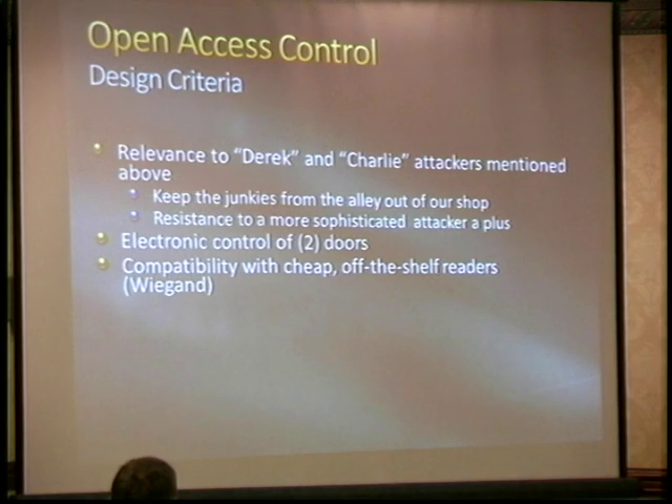We came up with some design criteria — we basically wanted this to be affordable. Typical commercial systems are in the order of two to three thousand dollars per door installed, and we didn't have that kind of money. We wanted something using commodity stuff, which meant the Wiegand interface — the most common readers. You can buy new open-standard ones, used HID and other readers on eBay, or new ones for a couple hundred bucks. We wanted two-door capability and the ability to run independent of a PC, plus logging, auditing, and supervised alarm zones.